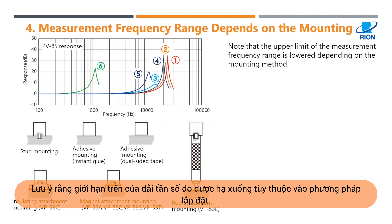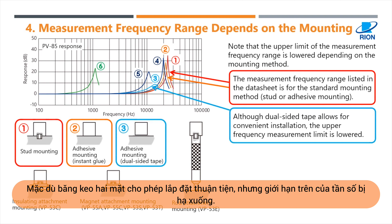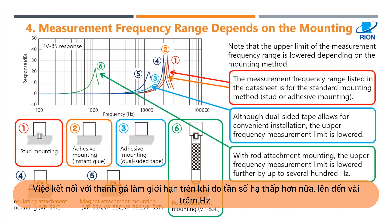Note that the upper limit of the measurement frequency range is lowered depending on the mounting method. The measurement frequency range listed in the datasheet is for the standard mounting method — stud or adhesive mounting. Although dual-sided tape allows for convenient installation, the upper frequency measurement limit is lowered. With rod attachment mounting, the upper frequency measurement limit is lowered further by up to several hundred hertz.